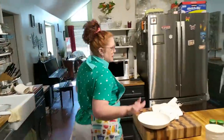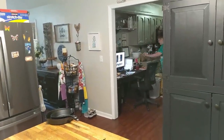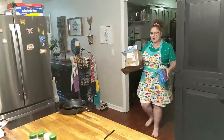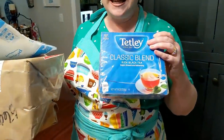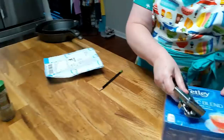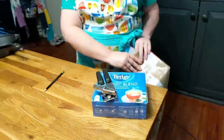Let me say thank you to a couple of viewers. I got the can opener, and I had a viewer send me some Tetley tea — she said it reminded her of me, so thank you for the Tetley tea. That's from Susan. And then Sheila is the one that sent me the can opener. A big shout out to Sheila and Susan — two good, very thoughtful gifts. We appreciate it so much.